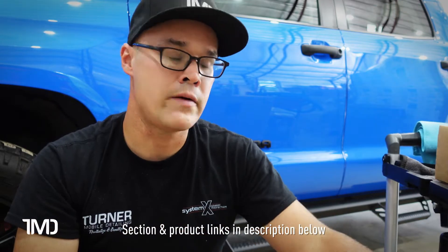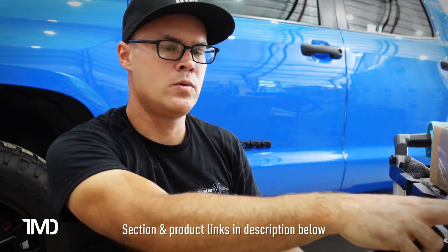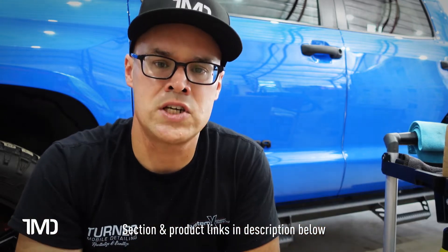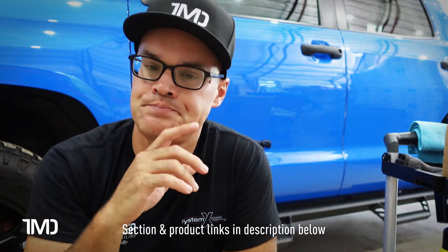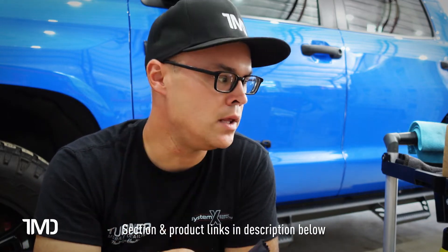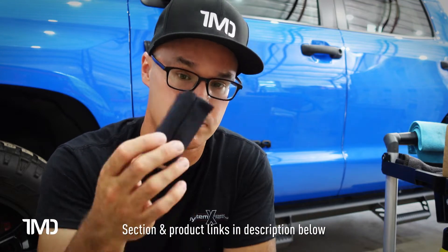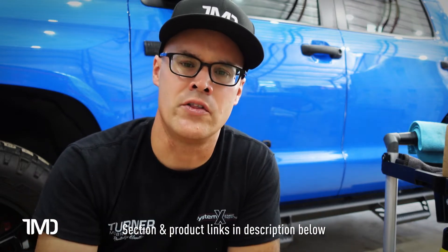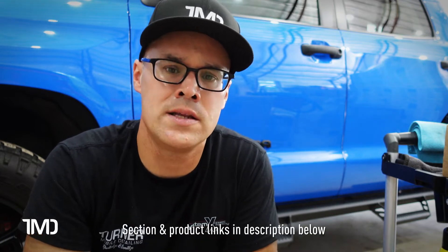Here's the correctly installed applicator cloth on the block — cloth pressed into the slits on both sides, logo exposed. I recommend having a detail cart with wheels at all times so you're not putting stuff on the ground. It's a lot easier with a rolling cart. I got mine on Amazon for about $100 — it's a fold-up cart, easily stored when done.